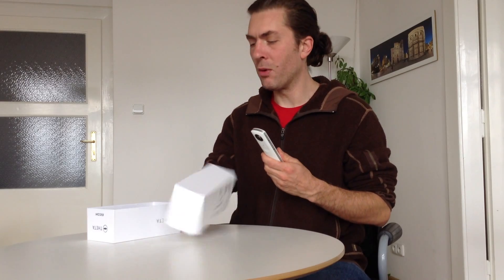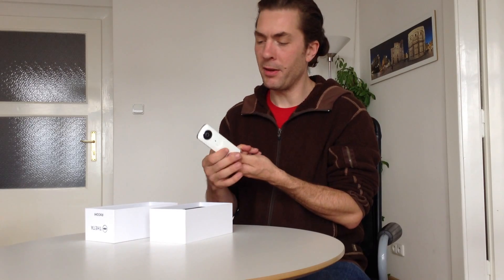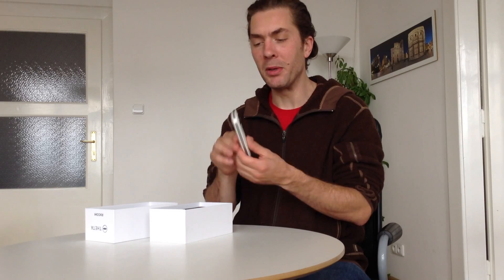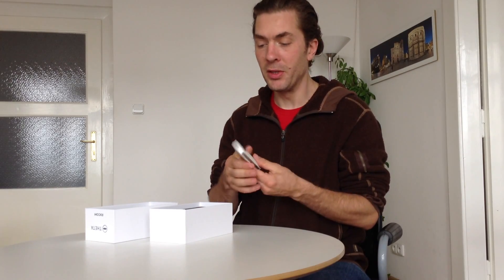When it arrives and you open the box, the camera won't be fully charged, but if you're like me, you are obviously tempted to turn it on and push the button. It makes a nice futuristic sound when you push the button and take a picture. And that's all there is to it.